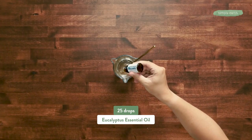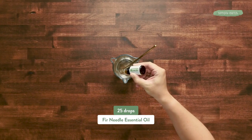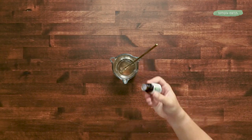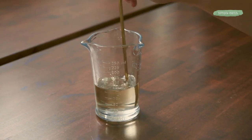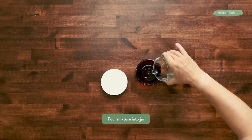Now we're gonna add eucalyptus — 25 drops — and 25 drops of fir needle. Both these oils are really soothing and will help you breathe easier. You want to make sure those oils are stirred in well so that they are well diluted throughout the oil, as well as those menthol crystals.